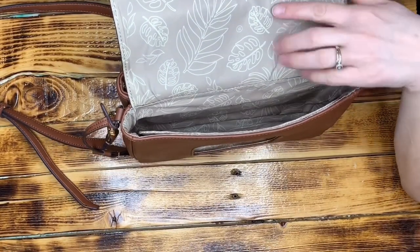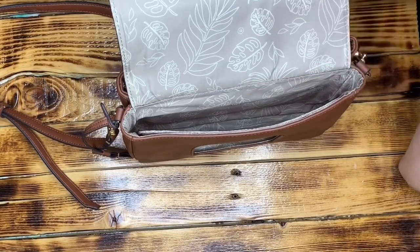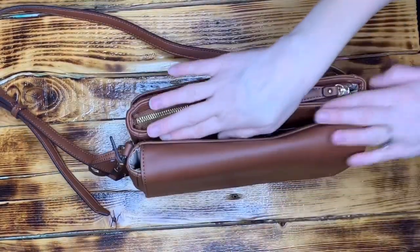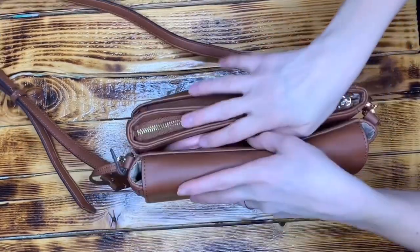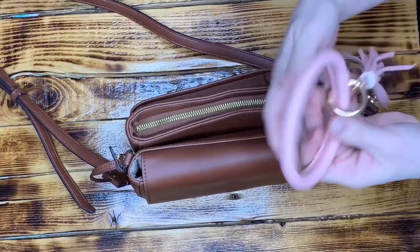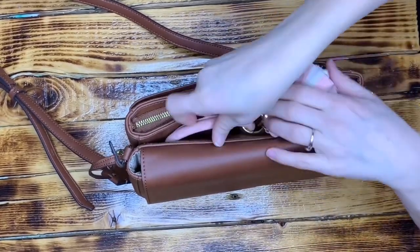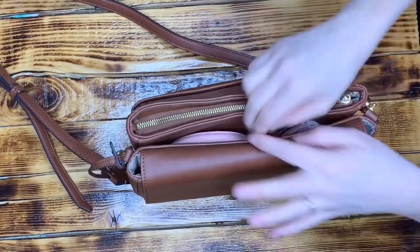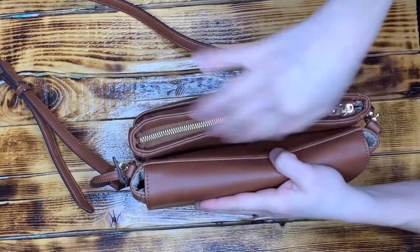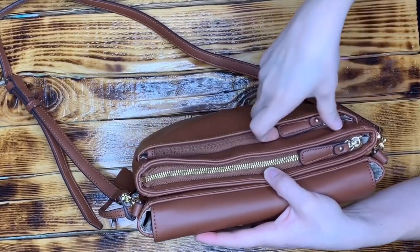Look at how pretty the lining is on this bag — it's a taupe-y champagne color with a silky feeling and a really pretty leaf print in a lighter gold. In the rest of the bag there is quite a bit of organization. In the middle portion there's no snap, magnet, or zipper, and I actually really like that. It's a great place for my keys because I hate digging for them at my car — I can just reach in and grab them. That's the only thing I keep in there.